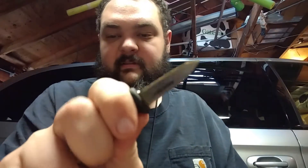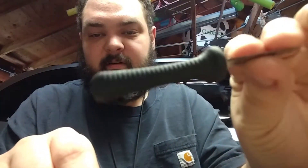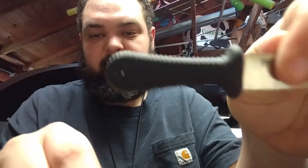You can get two fingers on it but it's not going anywhere. You're definitely not going to slide up on it because the guard flares out all the way around.